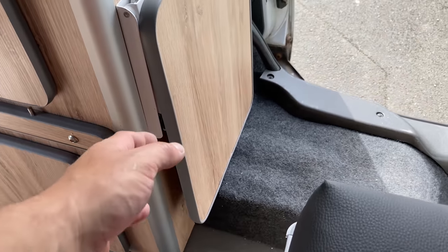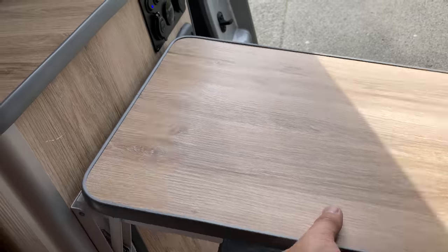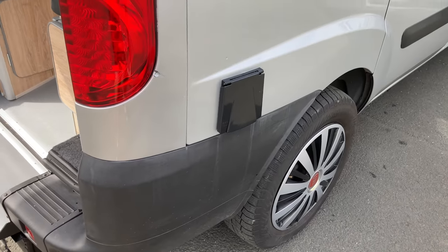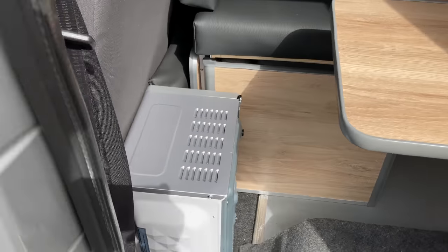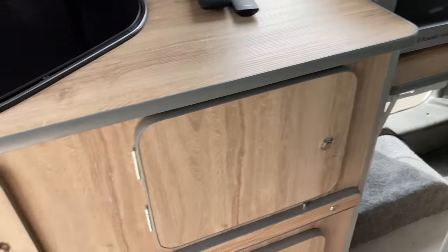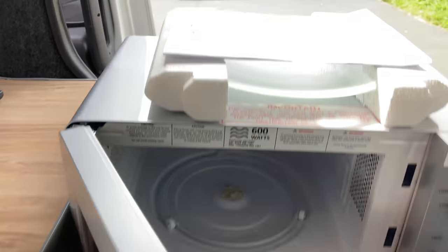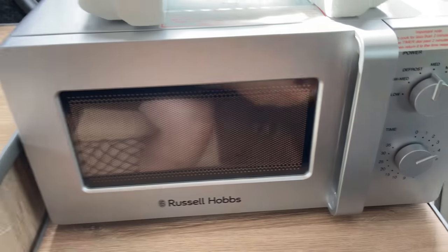This shelf here on the side comes up and locks into place — that's where the microwave goes. So as you can see, we're not hooked up to the mains or anything like that. I'll put the microwave under its shelf to show you how that works. That's the microwave in place — it just sits on the edge of the kitchen unit. Brand new, never been used, with all the books and instructions.